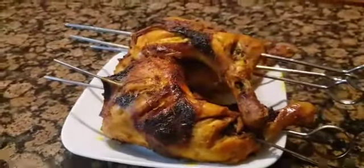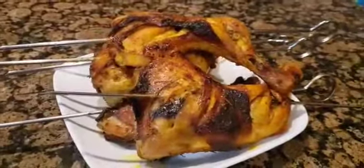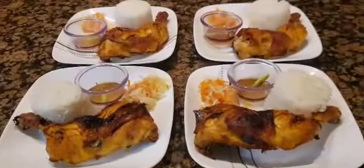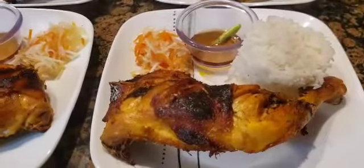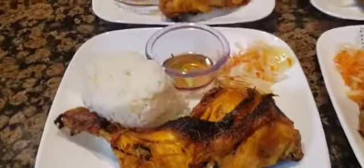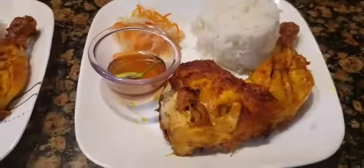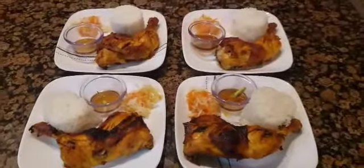This is what it looks like when it is done. Then we plate them up, Mang Inasal style, for my mukbangers at home. I have a atchara or papaya salad, and some fish sauce with lemon and hot green pepper. Bon appétit! Please hit like and subscribe for more videos. Thank you for watching.